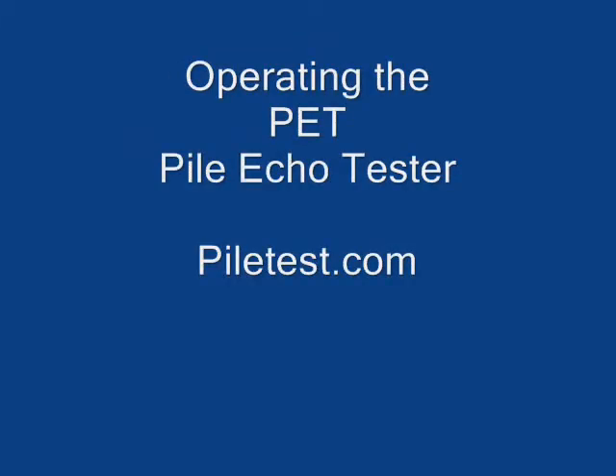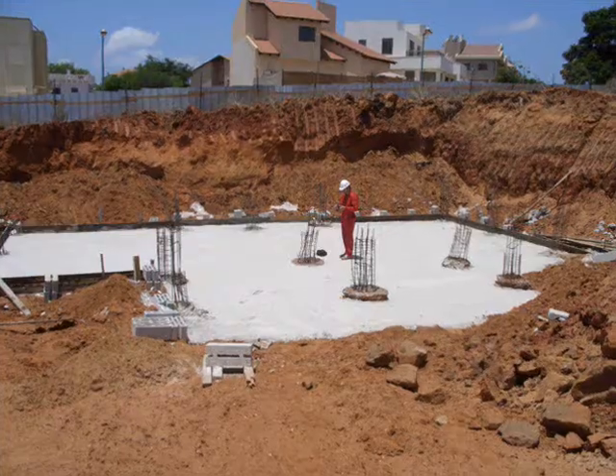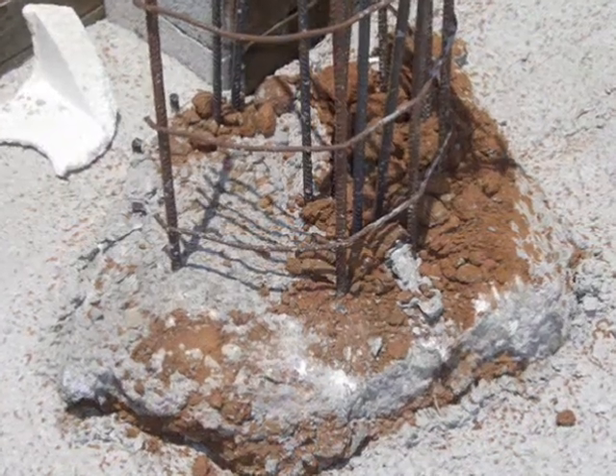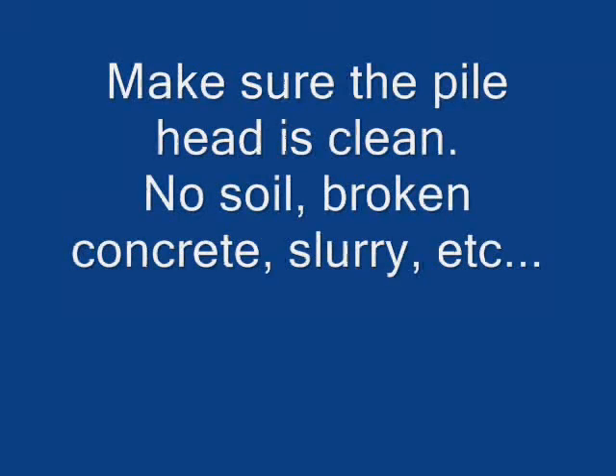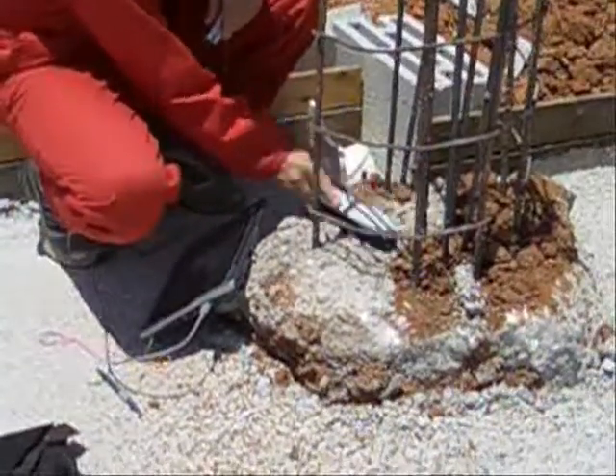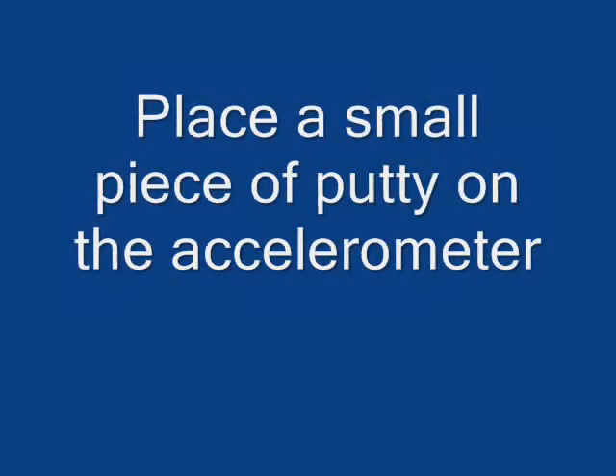Operating the PET pile ecotester. Make sure the pile head is clean from soil and broken or poor concrete. Place a small piece of putty on the accelerometer.